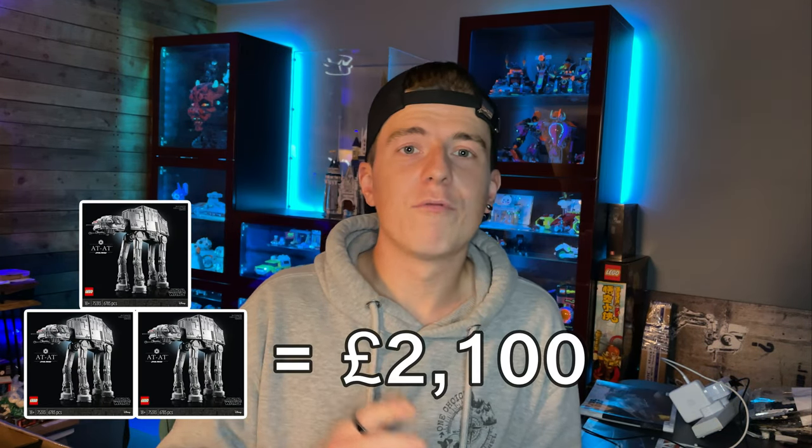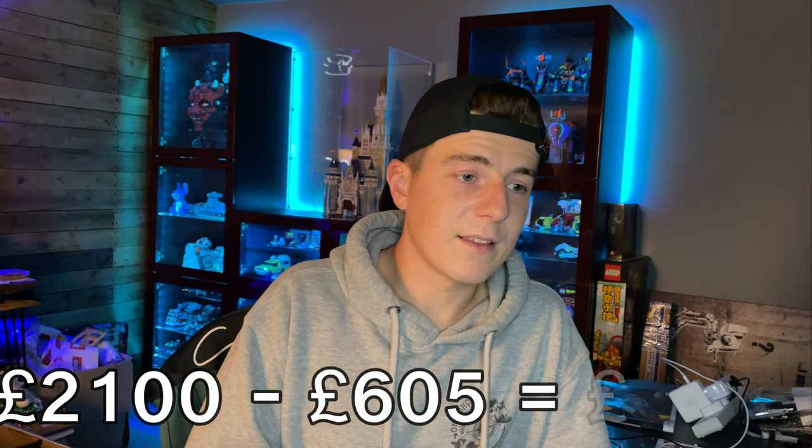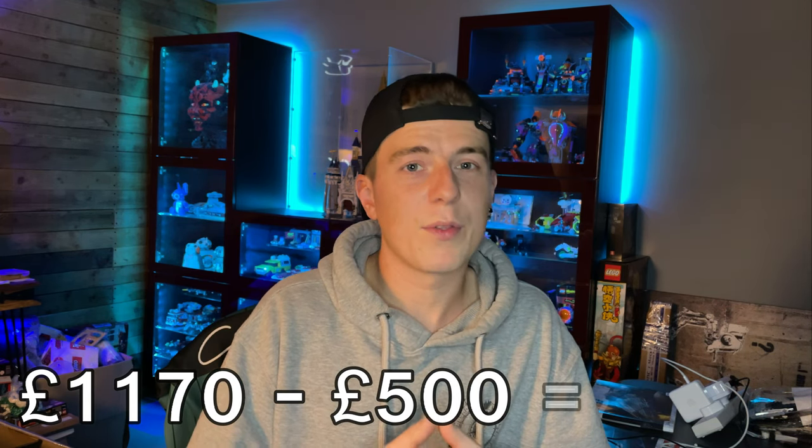Okay, on to the maths — not my strongest point, but I've gone over it carefully and I've got notes so I don't get it wrong. The total retail value of three 8080s comes to £2,100. First, we take away the £605 in VIP points, bringing it down to £1,495 paid in cash. Of that £1,495, £325 came from Quidco cashback, taking us down to £1,170. Then minus the £500 I got back from selling the promos, that leaves £670 spent for three UCS 8080s — under the retail value of just one. So effectively I got two for free and one for £670.